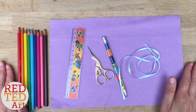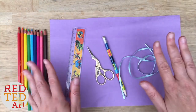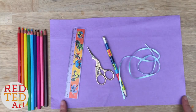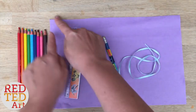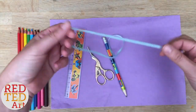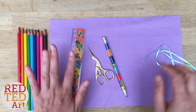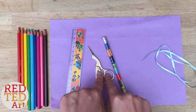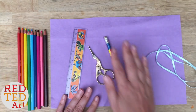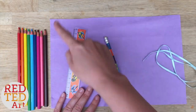To make your easy peasy no-sew pencil roll, you will need a piece of felt — mine is 25 centimeters by 30 centimeters — a ribbon or some string (mine is about 50 centimeters), a ruler, scissors, a pencil, and of course your pencils.